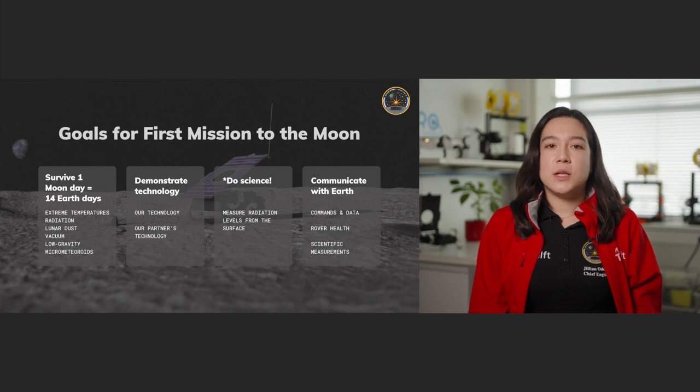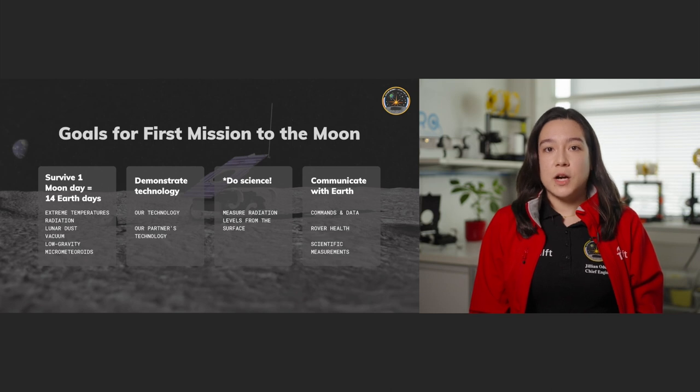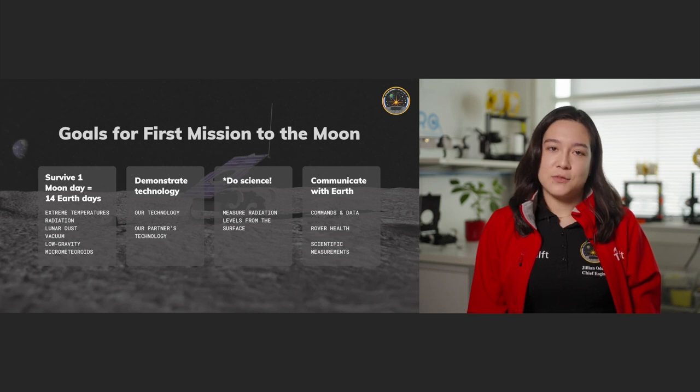We mainly want to demonstrate our technology and show that it can survive and function as intended — especially the unique locomotion with the c-shaped legs, which has never been done before on the moon, but also simply the platform itself. Most of our electronics we develop on our own, and we also get certain things from partners like sensors or materials. We can then provide validation for them on the moon. Since there was some space left on this first Zebro, we've equipped it with a scientific payload to measure radiation.